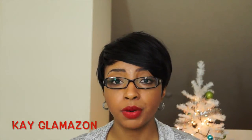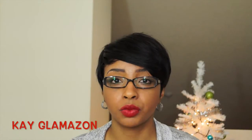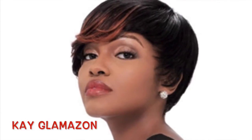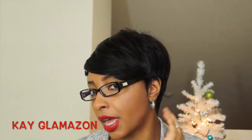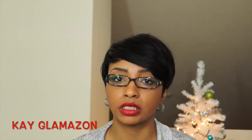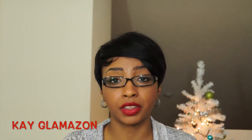When I purchased this unit she did not come out the package looking like this — I had to do a lot of work to her. I'll insert a card here to show how she looked when I first got her. I took my razor comb and trimmed the sides, trimmed the back because there was a lot of hair back there, and trimmed around my ear to frame my face.